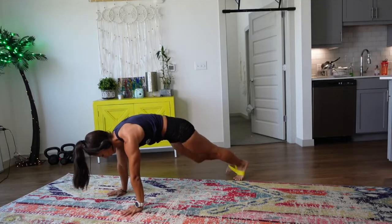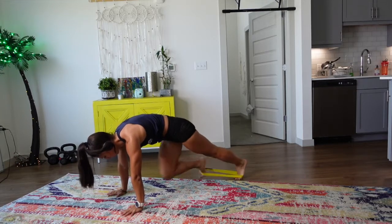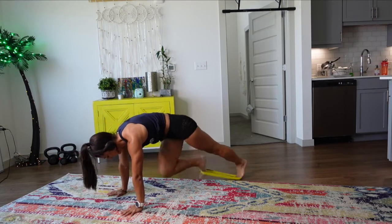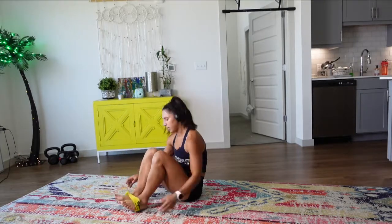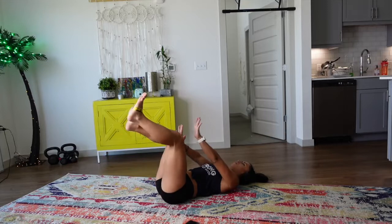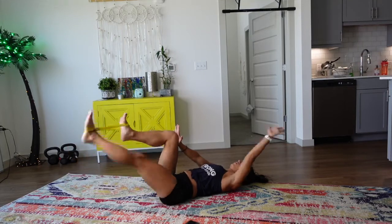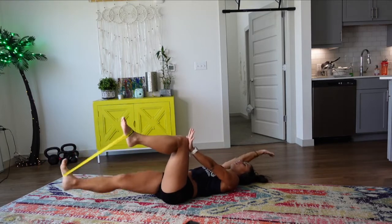We're almost there — come on! We've got one minute left, let's see what we can get in. One full minute — get in your zone. Say those affirmations to yourself: you are enough, you're going to make it, you're going to make all those things happen for you. It starts here — it starts with taking care of yourself, focusing on yourself. You can make all those things happen.